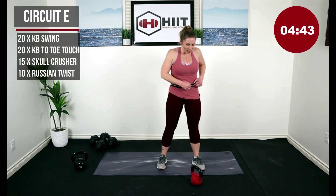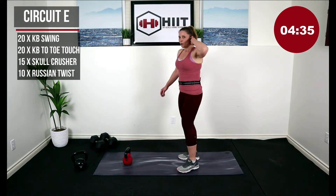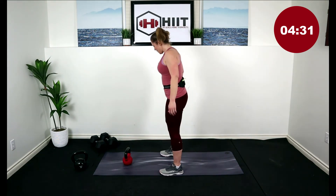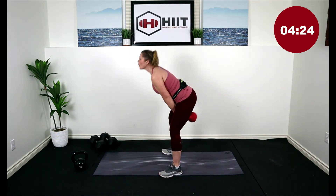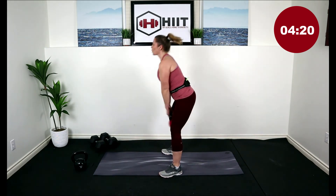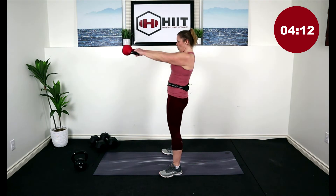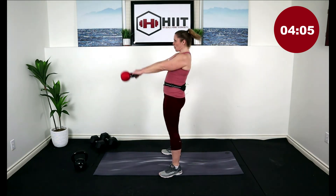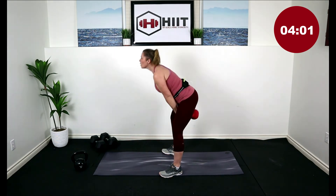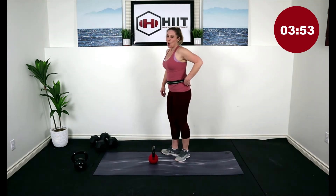Roll that kettlebell to the side and come on up to a stand. Last set — this next set of 20 swings is going to get you to that 100, super high calorie burn, fat burner today. Bring your kettlebell in front of you, are you ready to work? Give it your all for this last set — get yourself in position, hip hinge, roll the kettlebell, here we go. That's it, you did it — 100 kettlebell swings today!